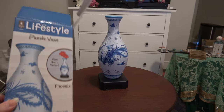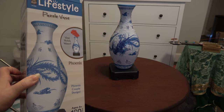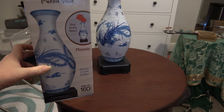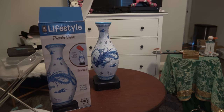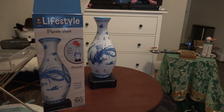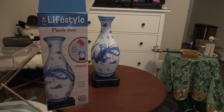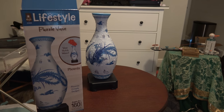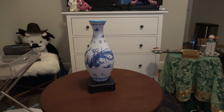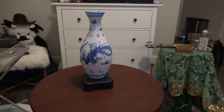The box that it came in is this — it's a relatively smaller box, about the size that the base is itself. All the pieces were not together, and there's a base. You can actually put flowers in this. I will put a link in the description to Amazon where I got it from.